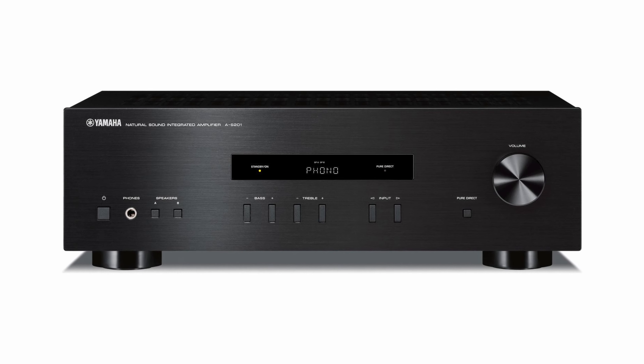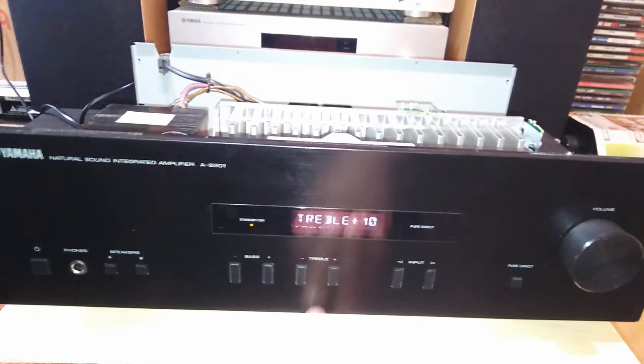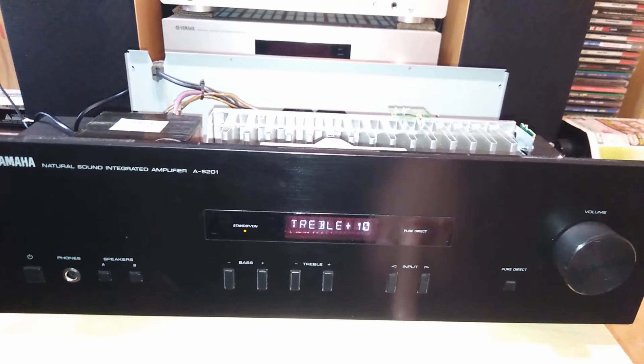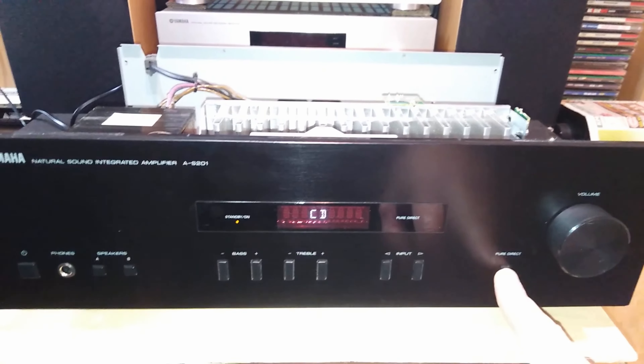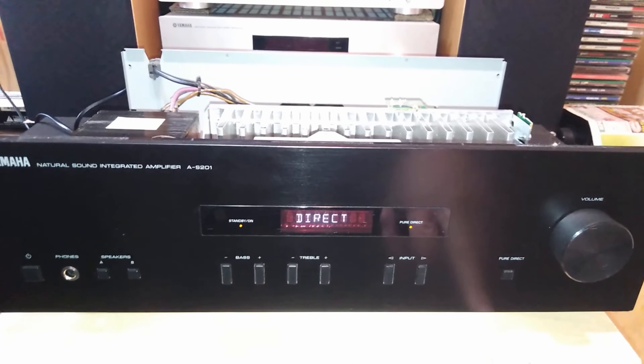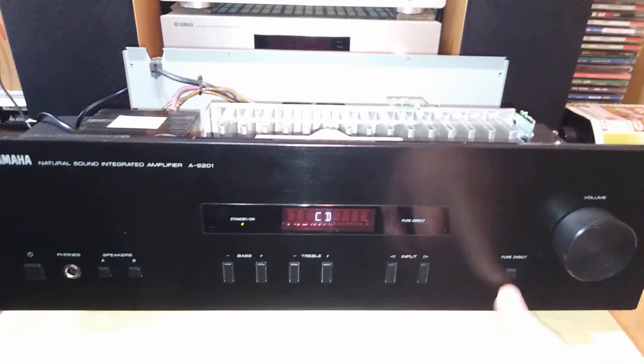For a balance control, it is worth reaching for the remote control, which can also be used to adjust the brightness of the display and other functions. For example, you can set a timer after which the device automatically switches to standby mode or stops working completely. Only 0.5 watts of power are used in standby, and you can choose between 2, 4, 8, or 12 hours.